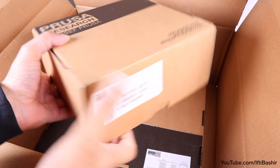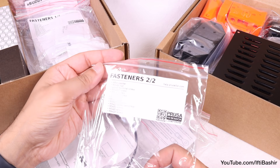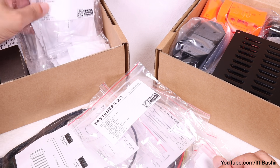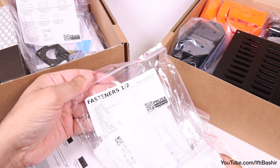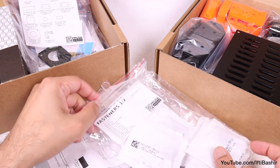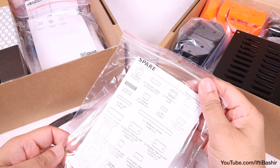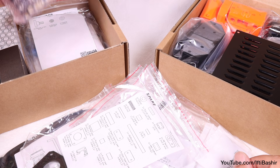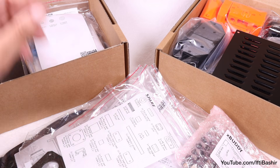As always, all parts are bagged and labelled, and this dramatically reduces confusion and makes the assembly process more straightforward. You won't have to hunt around in a bag for loose parts, as everything is already organised for you. Don't be tempted to open and lay everything out in front of you. Instead, open a bag at a time as and when you come to that particular section of the build. It'll help keep everything organised and reduce the chances of losing any component.